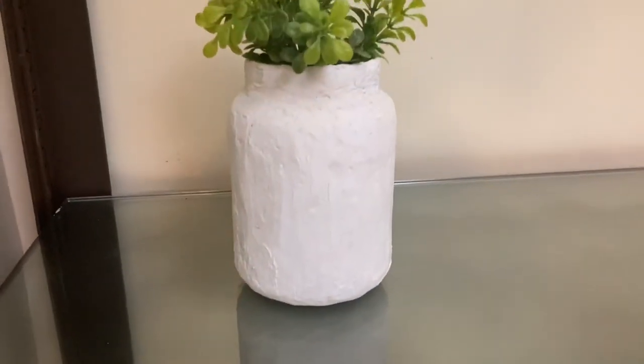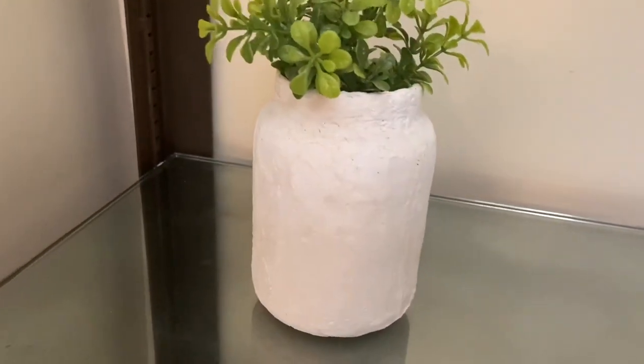I made the white base the same as the blue base, except this time I added greenery from Walmart that was about $2.